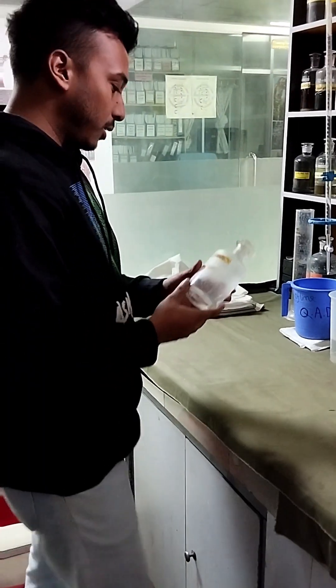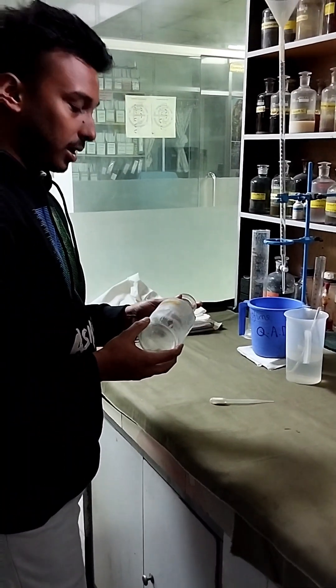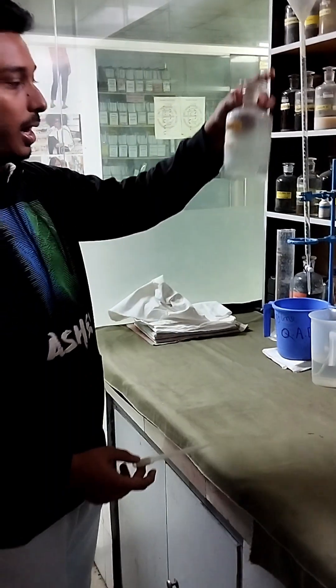Today we will test the purity of hydrogen peroxide. We know that hydrogen peroxide is a very essential chemical for our textile dyeing section. Let's see how it can be tested. This is a hydrogen peroxide sample.